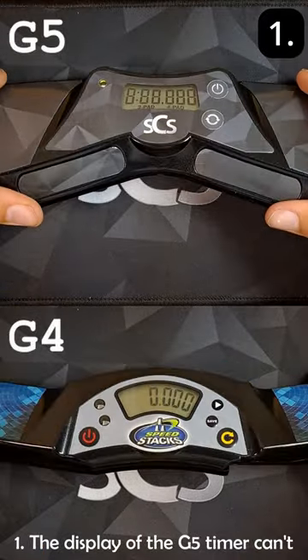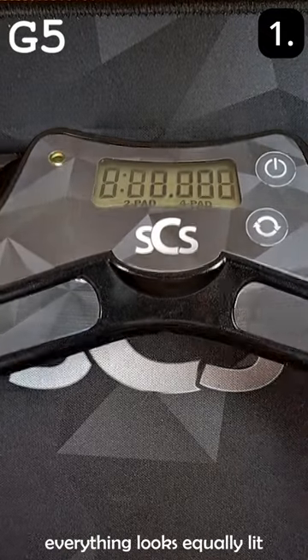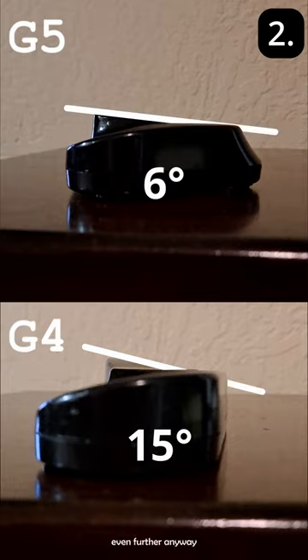Number one, the display of the G5 timer can't be viewed from an angle because everything looks equally lit. Number two, the display has less steep of a grade, so now you have to lean even further anyway.